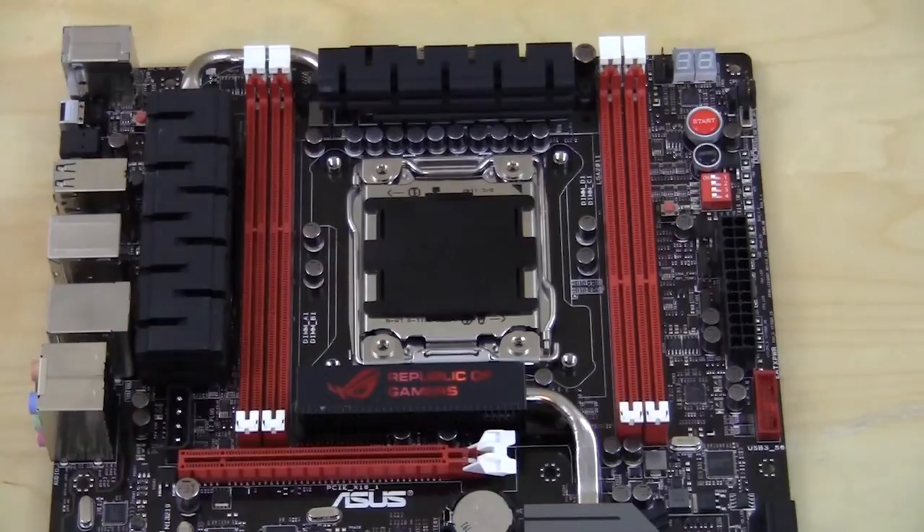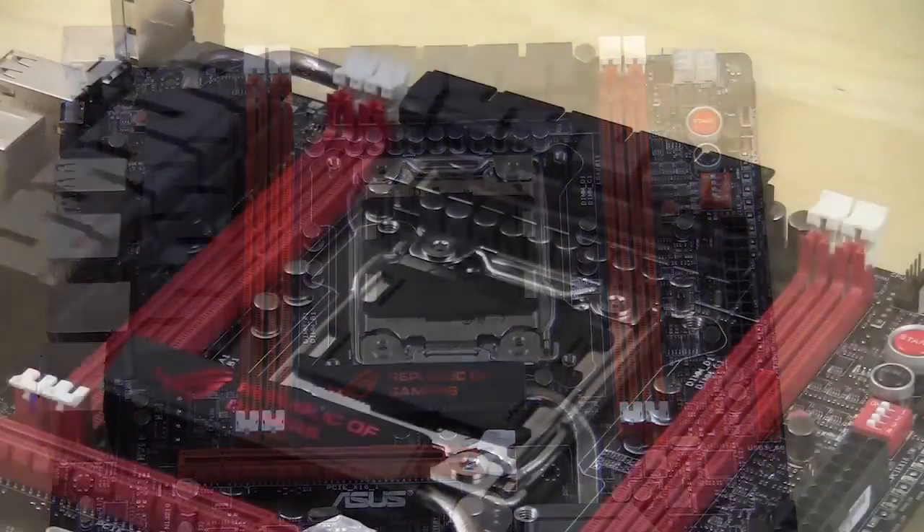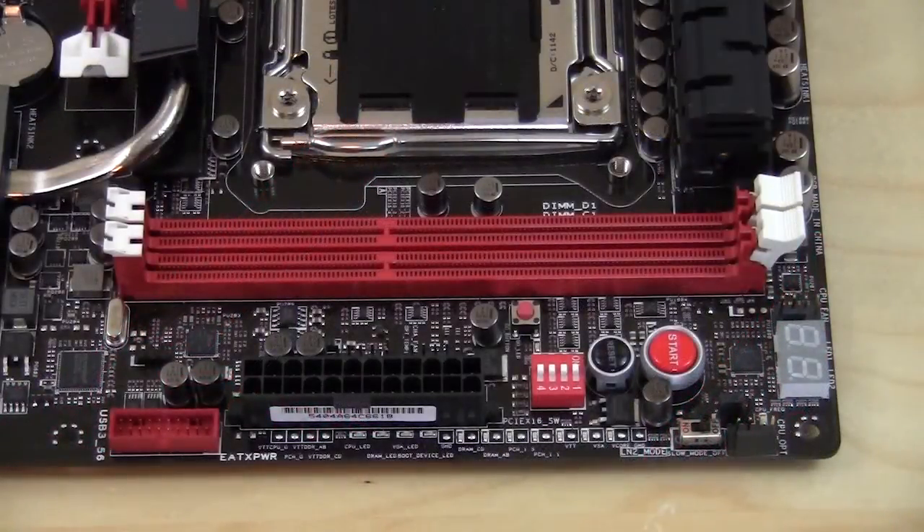Around the CPU socket you have four memory slots, two on each side. This is quad-channel memory, but not the dual quad-channel we're used to seeing — normally there are four slots per side but here there are only two. They are red, so they match the rest of the board nicely. Power delivery on this motherboard is all-digital, which means very stable and solid performance especially when overclocking. Asus is calling this their Extreme Engine Digi+ 2, made of high-quality black metallic capacitors and chokes.